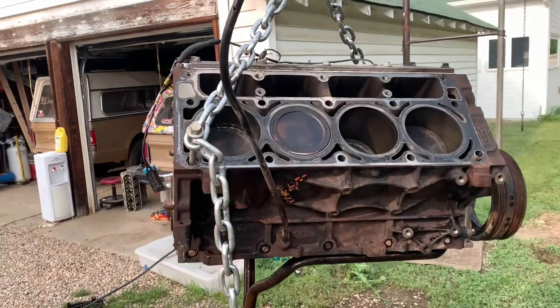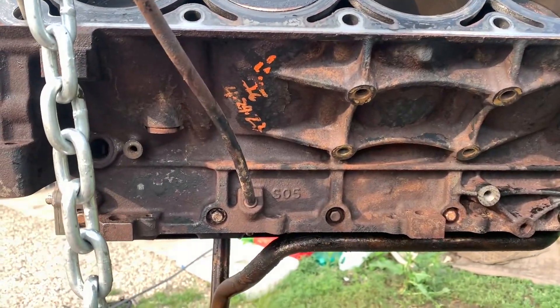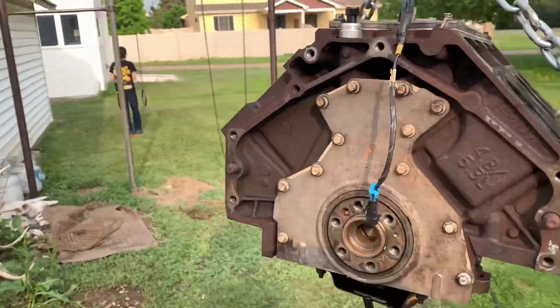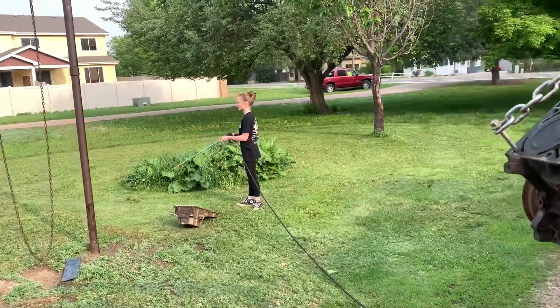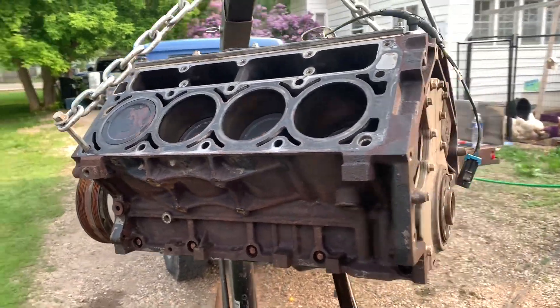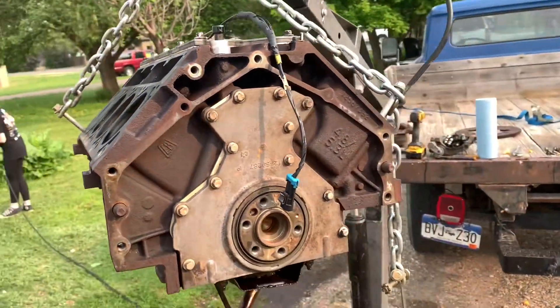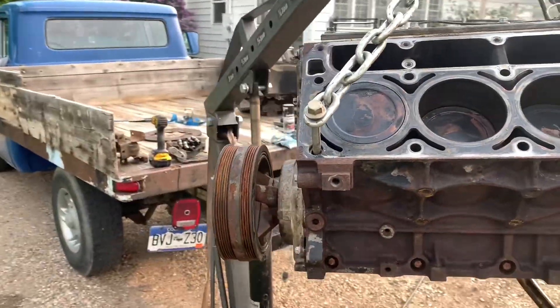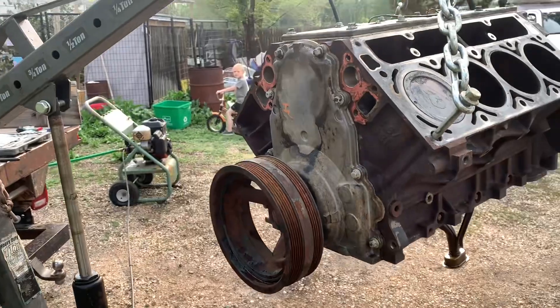The block is washed — the junkyard writing is still on it, apparently it doesn't want to come off. Gracie is over there watching the oil pan a little bit, trying to check if it has any leaks. It's a gen 3 5.3 with dish pistons — we're going to leave it the way it is and put some boost to it.